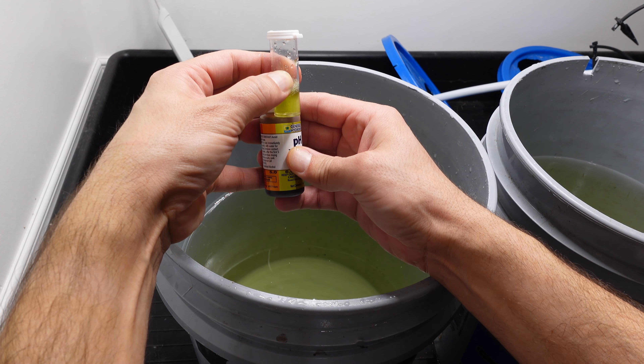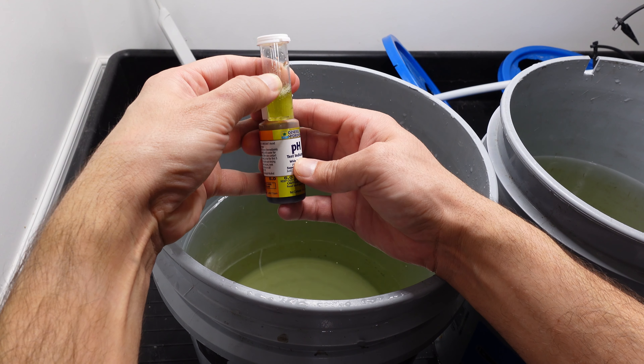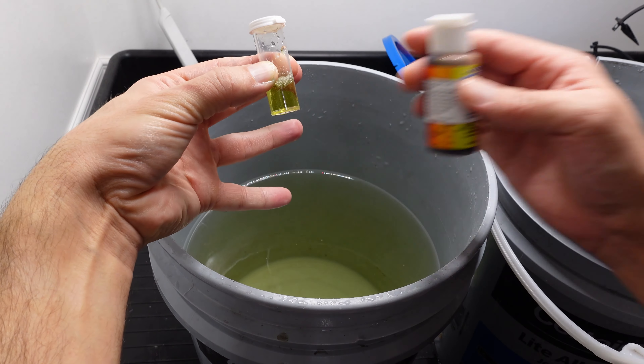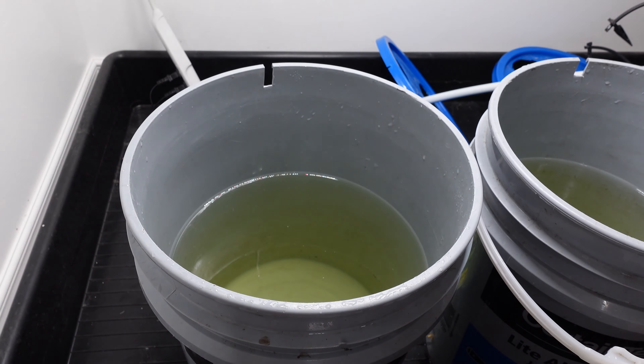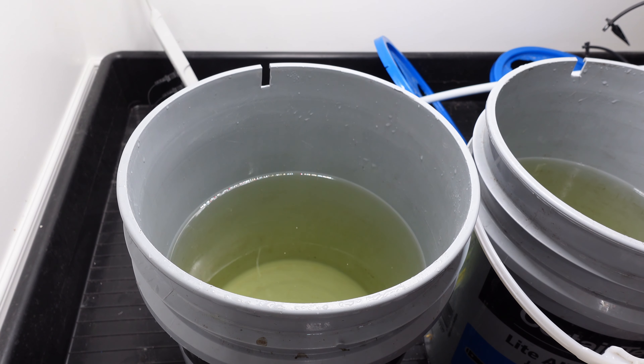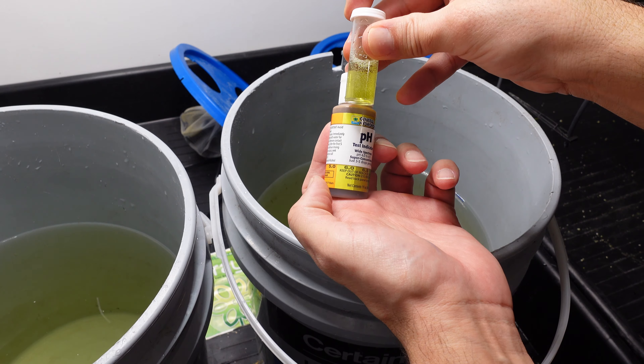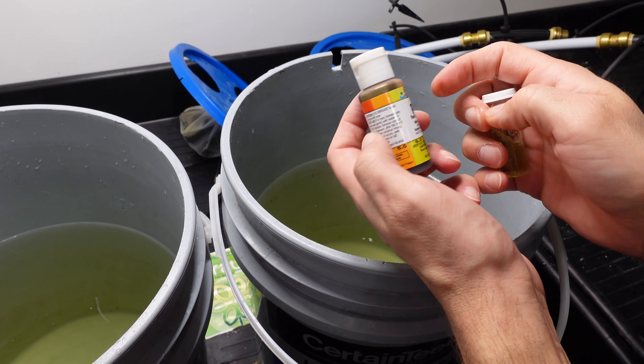pH looks actually pretty good — maybe just a hair over six but I'm happy with that, it's well within range. And because it's exactly the same solution in the other pail we know that one's going to be as good as well, but I will double check it. The result, as we suspected, should be exactly the same because it's the same nutrients, same water. Those look good.